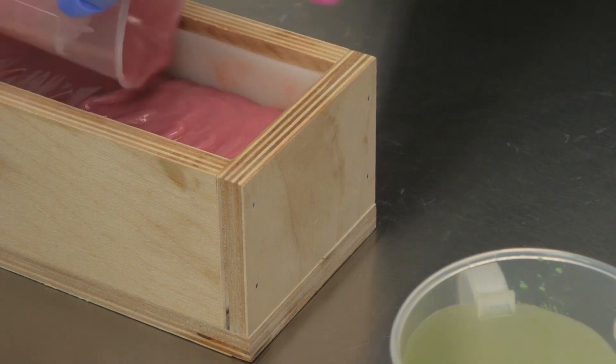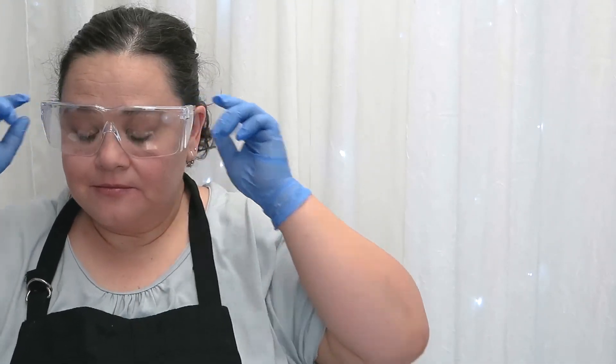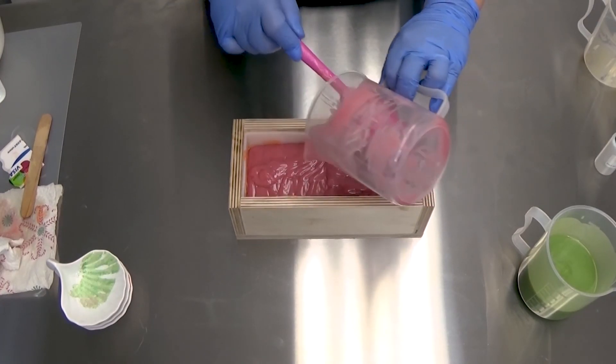Okay, next I'm pouring my pink layer. This is the Hollywood pink from Nurture Soap Supply. I should put my glasses back on. This is the pretty pink - I hardly used any because I wanted it to be more subdued.